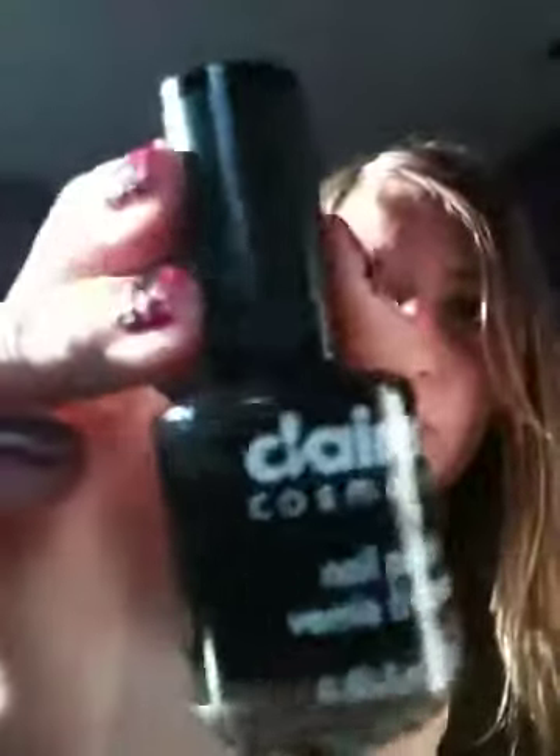Today I'm going to be reviewing the Claire's version of the crackle nail polish — like the OPI one. I think OPI created it, but I'm not sure, but it's crackle nail polish.